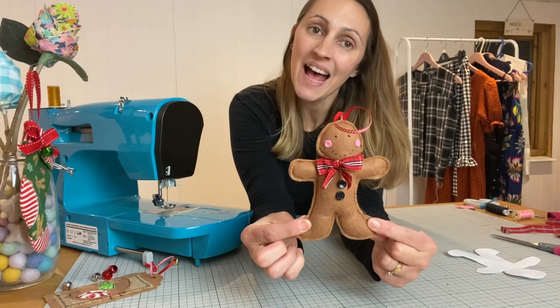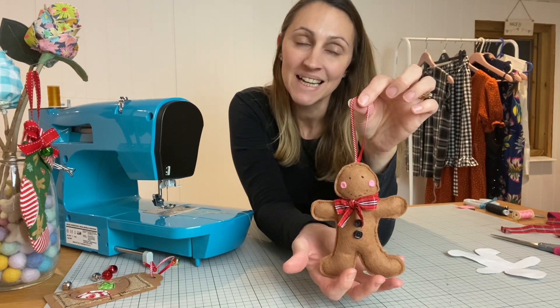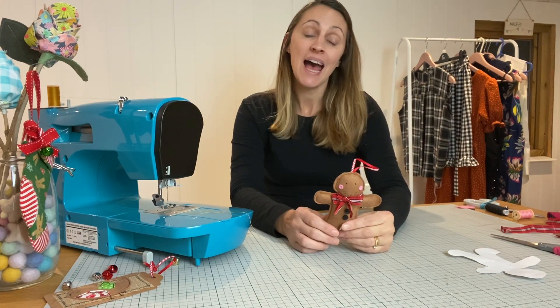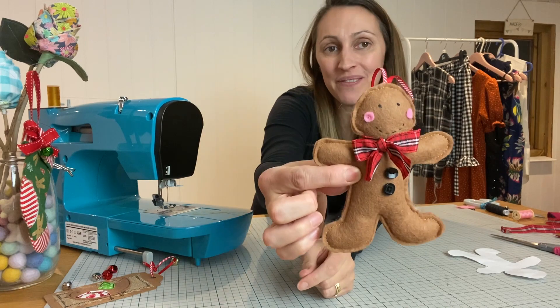There we have him — a super cute little gingerbread man to hang from your tree! Why not get the kids involved? Don't forget to subscribe and like this video, and watch out for my next craft video coming up tomorrow. Happy sewing everyone!